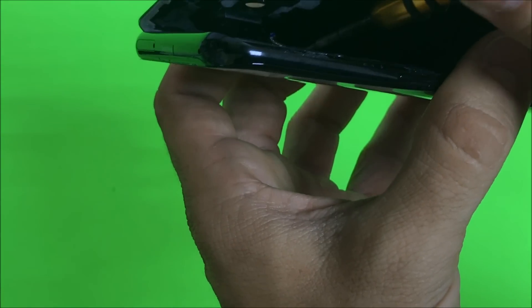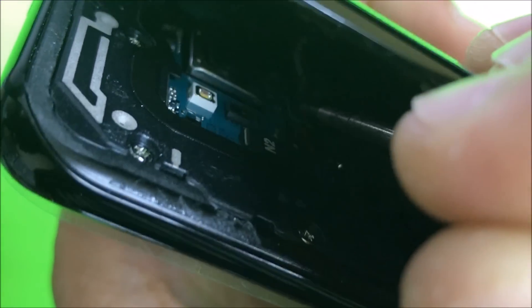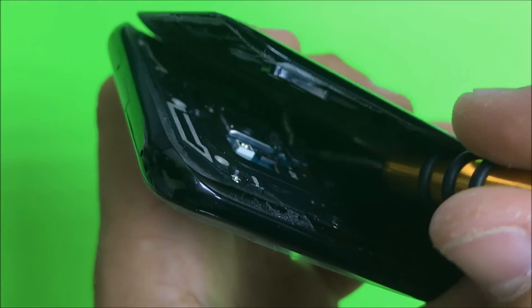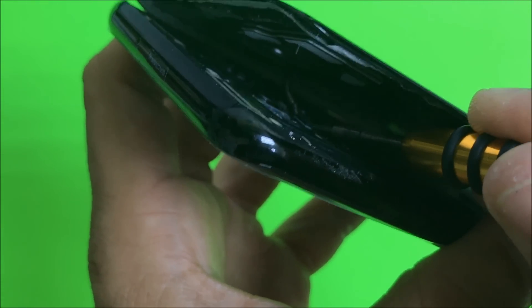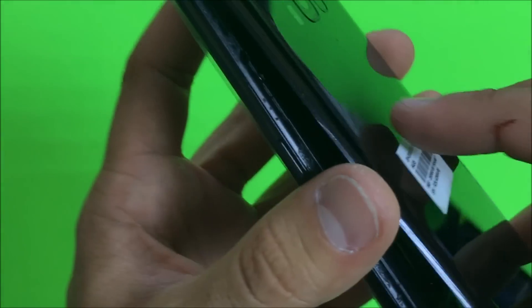Connect the fingerprint sensor cable — place it there very gently and slowly. You may want to press it down with something like a small screwdriver. Once you're sure it's clicked in, go ahead and give pressure around the back housing and the back glass so that it can go back in its place.